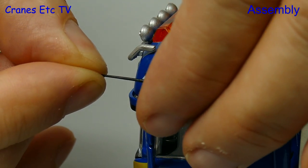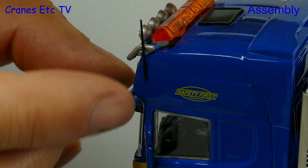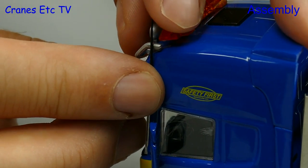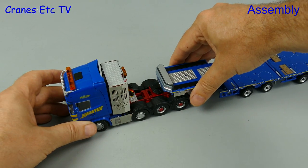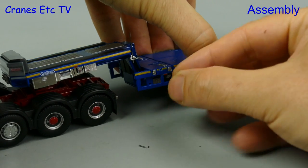So here's the Cranes Etc workaround: a small blob of plastic putty. That does just enough to fill the hole and hold the aerial securely, and it also means you can remove it later if you want to. There is more to do, but the next operation is to join up the tractor and trailer — and clunk click does the trick.